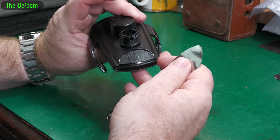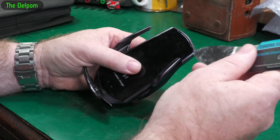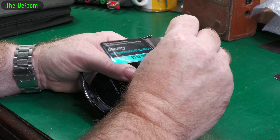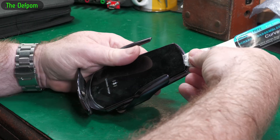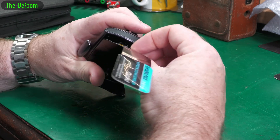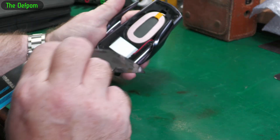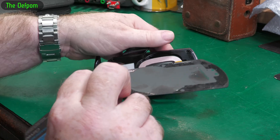I'm pretty sure we have to go through the front of it. Let's see if we can get underneath this glass here. Oh, that's actually going really easily - that's surprisingly easy.